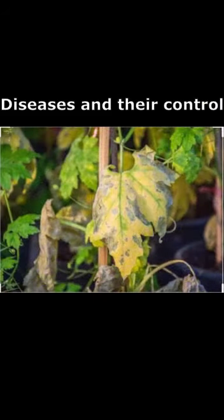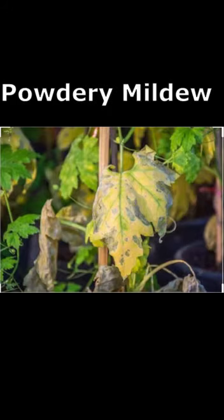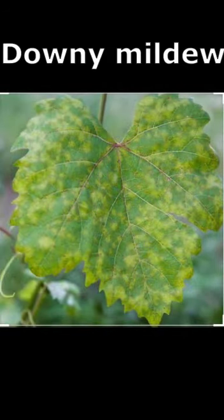Diseases and their control include Powdery mildew and Downy mildew. The symptoms of Powdery mildew are the appearance of white powdery spots on the upper surface of leaves, which causes leaf withering. Spraying of Carbendazim at the rate of 3 gm per litre is done to control Powdery mildew. If infestation is observed for Downy mildew, spray Mancozeb or Chlorothalonil at the rate of 2 gm per litre, done twice at an interval of 10 to 12 days.